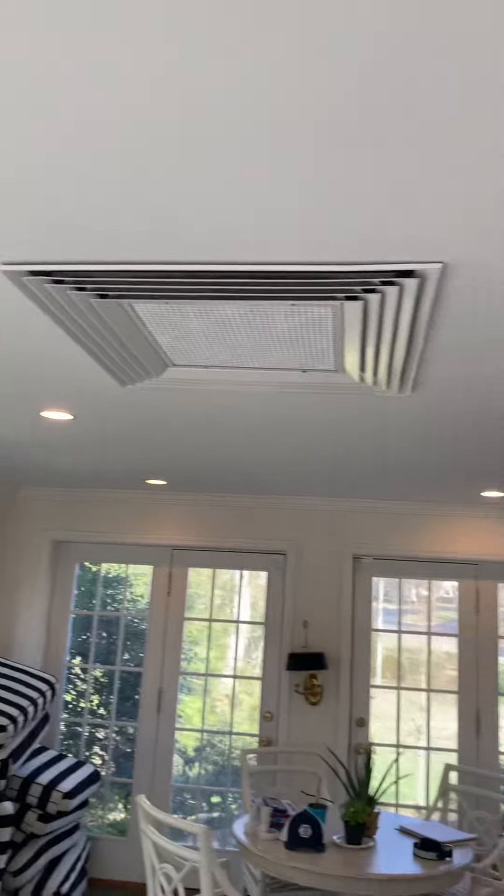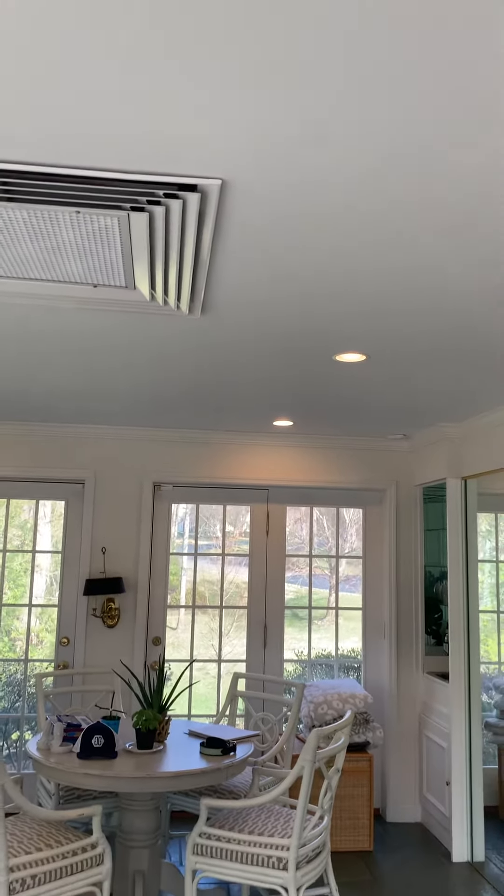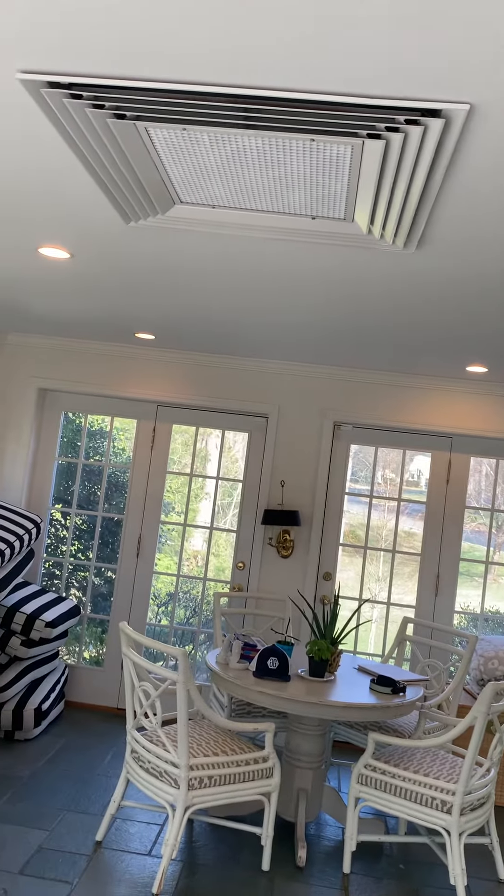The biggest thing is that access panel that needs to be put in — or like I said in the other video, make some type of roof hatch so we can get into this spot.